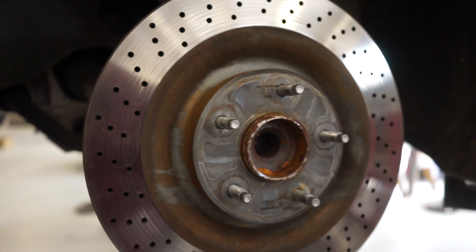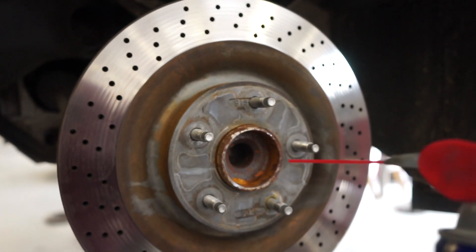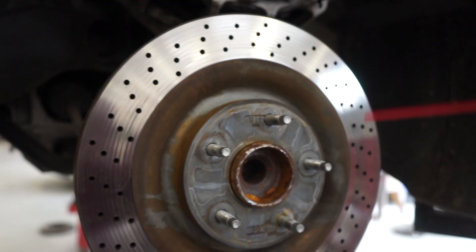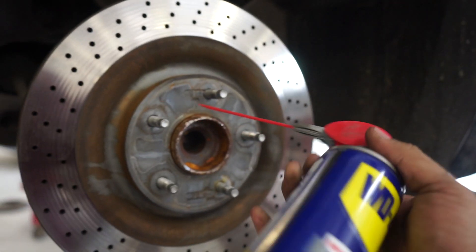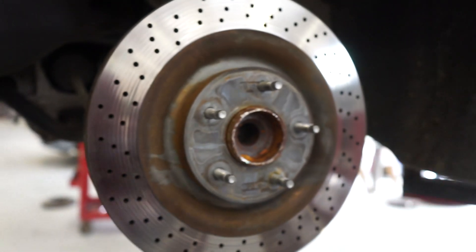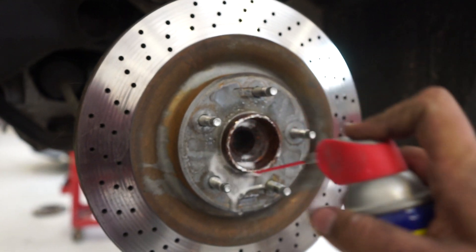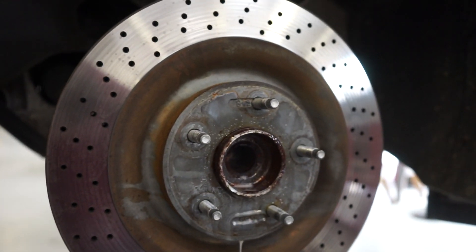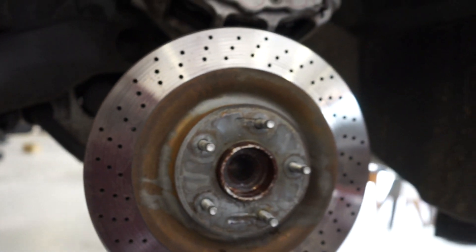What we noticed is that this part of the hub — I'm not too mechanically inclined to talk about this — but what we did was spray a little bit of WD-40, just a little bit, and then just whack it with the hammer, and hopefully this whole rotor will come off. This isn't paid promotion either.